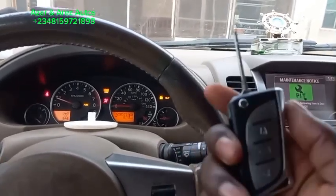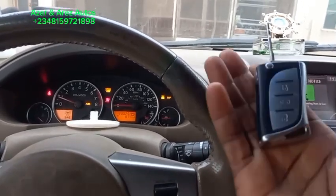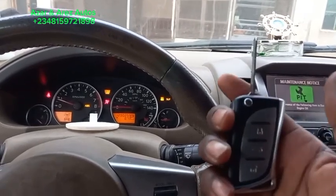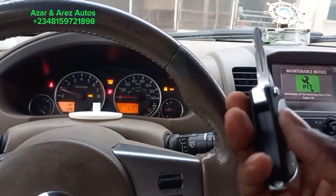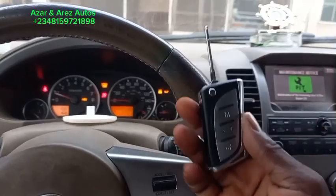So you don't have to be replacing the casing of your key every now and then. You'll have a customized key like this that can start the car and the remote function also works with it. This also has a very good range — it has a 30-meter range.